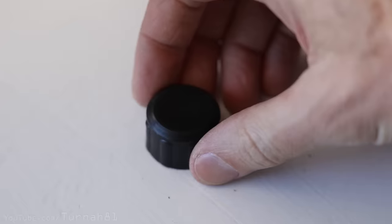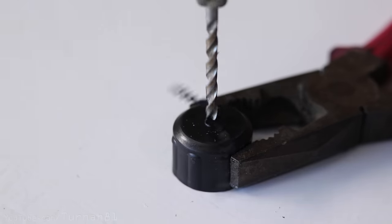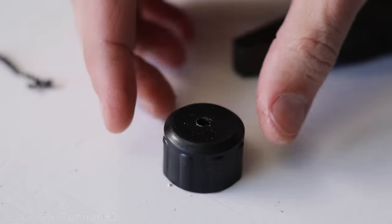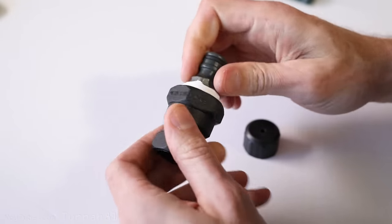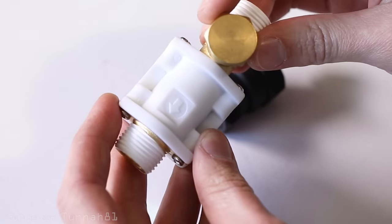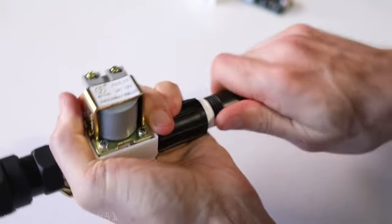Next up, grab your end cap and drill a small hole in the centre of it — a 4 or 5mm hole should be perfect. Give it a little drill in reverse just to smooth out the edges because you want this to be tidy for nice water flow. You can then screw the hose adapter into the coupling and thread these onto the inlet of the solenoid valve. There should be an arrow embossed on the solenoid valve showing which way the water flows. On the business end, put the other coupling on, then the sprinkler riser and your end cap with the drilled hole.